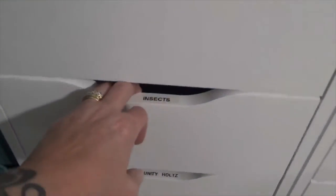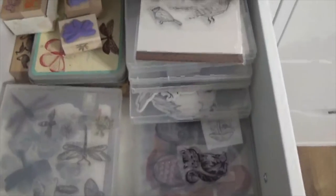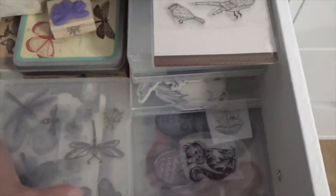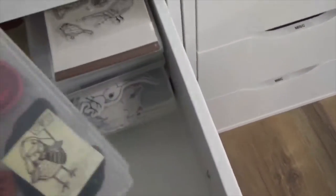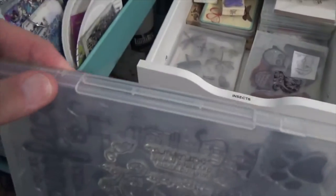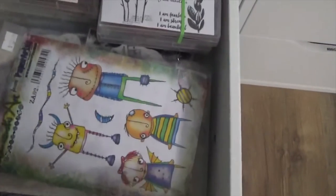This one's insects. I have insects in here, but I also have birds and butterflies and all that kind of stuff. I have a container here that's got all kinds of dragonflies in it. These are owls and cats, and these are dogs. This one is my Unity and Tim Holtz.